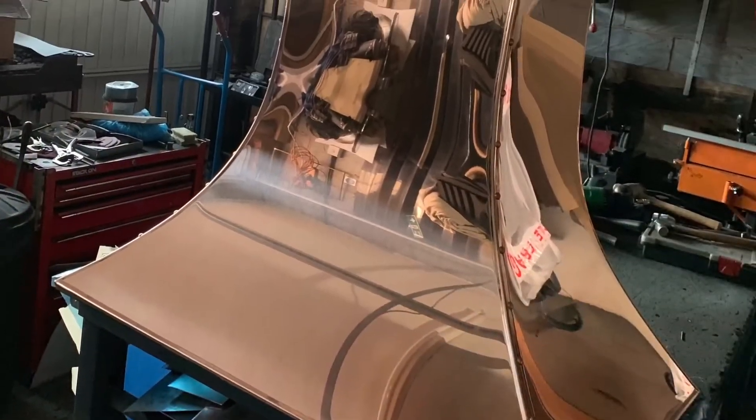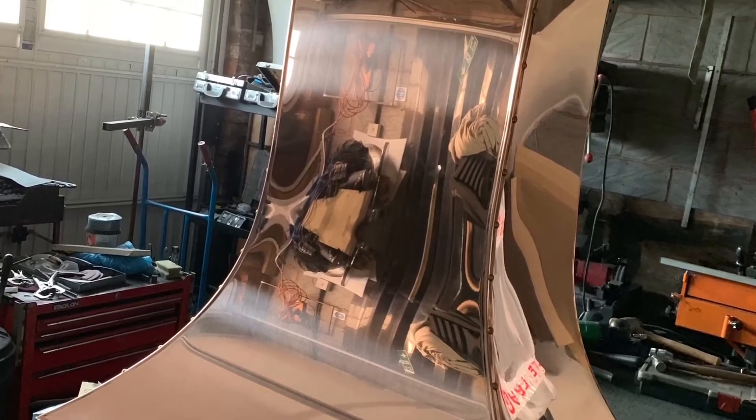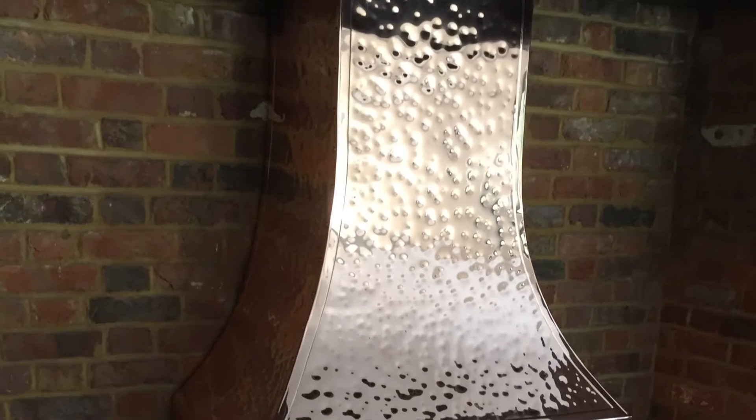Next I have two copper canopies. The first one is in a cottage style but it's plain and unbeaten, and this next one is in an inglenook style but it's hand beaten with panel detail.